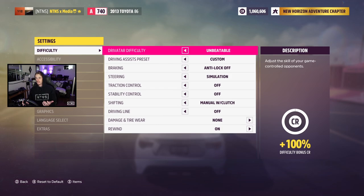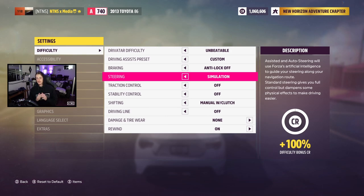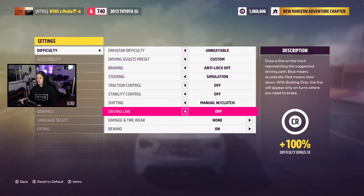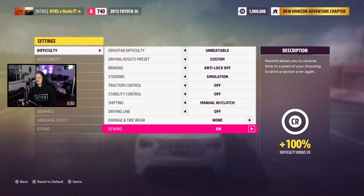We're going to start here on difficulty. I have gone through this before in my controller settings video, so I'll be quick. Braking, we have ABS off. Steering is on simulation for wheel driving. Traction control and stability control are both off. Shifting, we have manual with clutch because we have the three pedals. Driving lines off, damage and tire wear are none, and rewind is on.